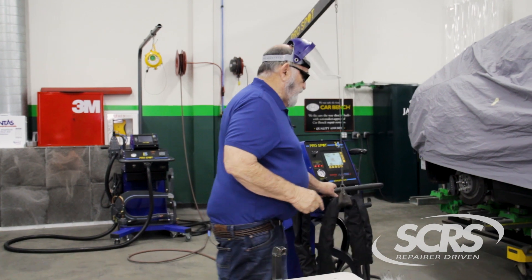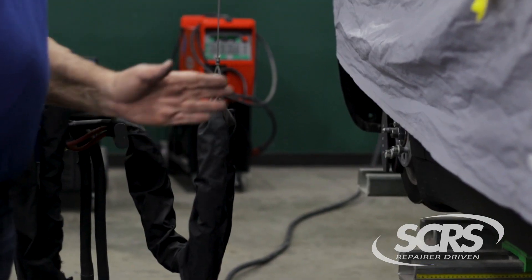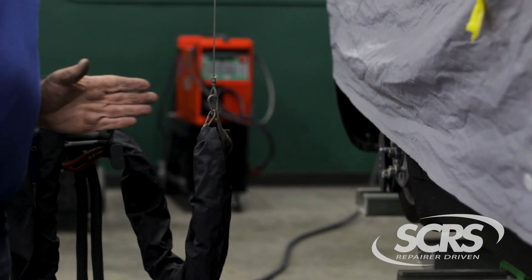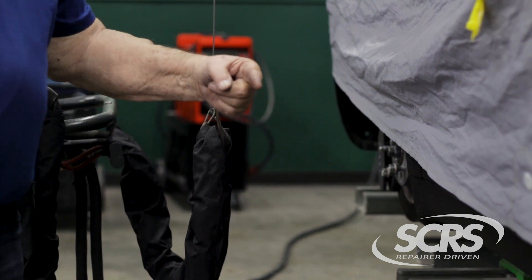The next very important thing is that you lay this cable so it is perpendicular to the car, so your electromagnetic waves are going in this direction instead of running parallel and possibly next to a computer that you might cause a blowout on.